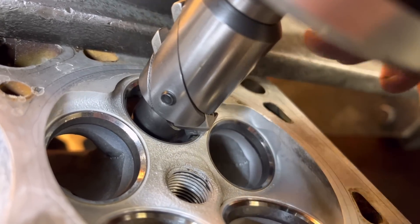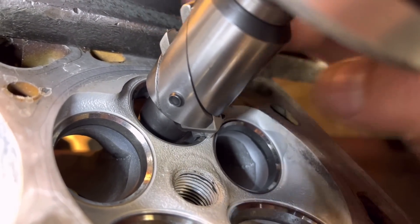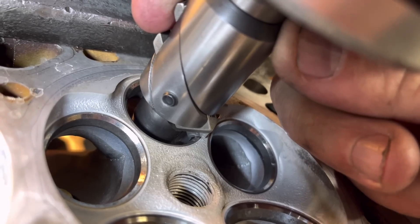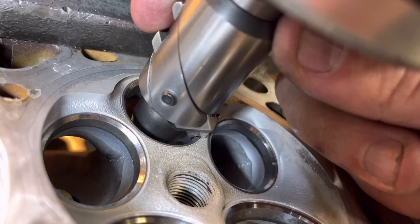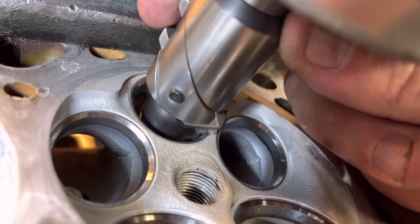So if we wind that up and push that tool down, you can see the top of that one and a half mil 45 is going to cut on the outer edge of the 45-degree seat. And then it's going to give you a little bit of a 60 down the bottom. So we'll go with that.